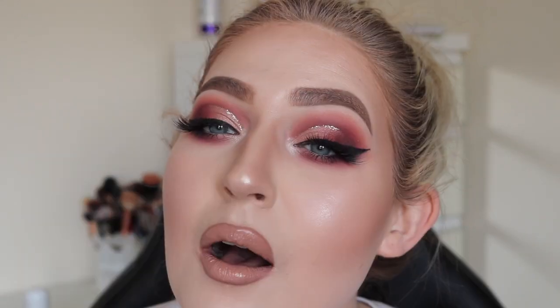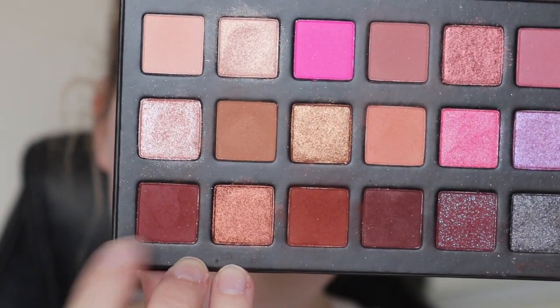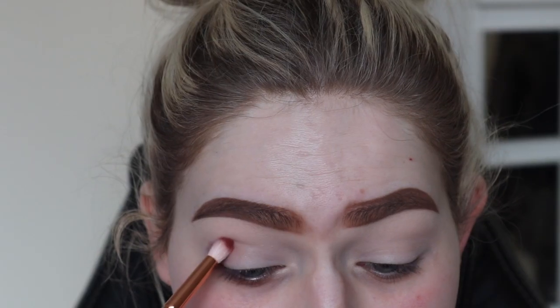Hey guys, welcome back to my channel! Today we're going to be doing this smoky rosy — I want to say it's rose gold, yeah, kind of a rose gold smoky eye. I'm actually slightly obsessed. If you want to see how to get this look, feel free and just keep on watching. Going straight into my Curly Cosmetics Sitting Pretty palette.